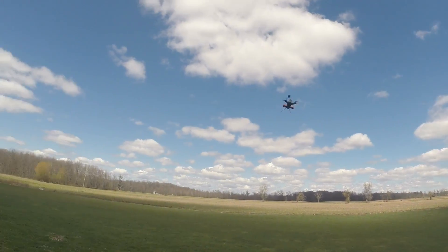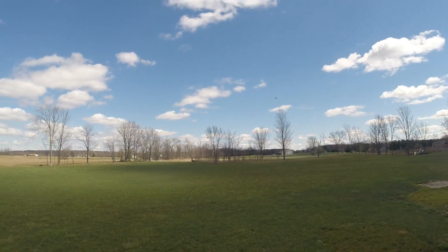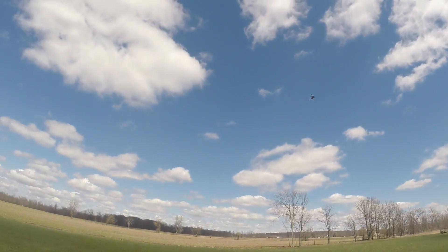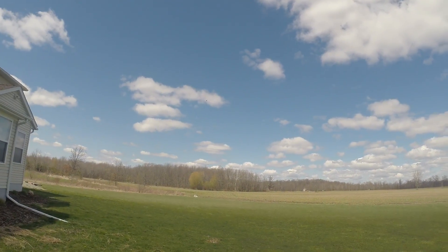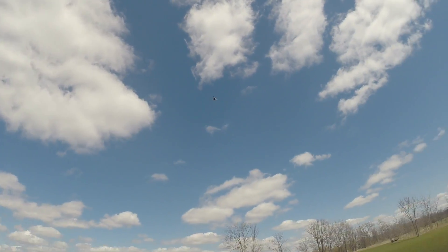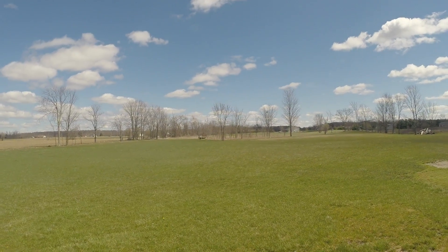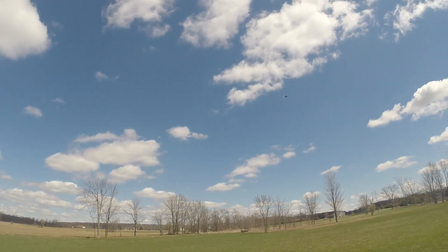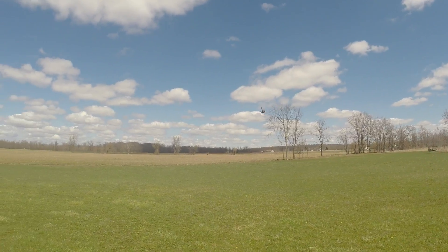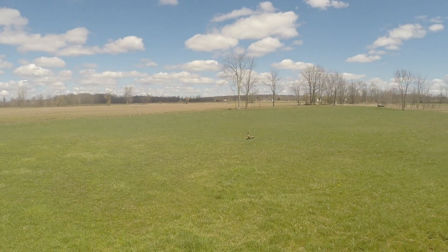Yaw control. Full throttle. Full throttle. Backflip, backflip. Ha ha ha — it's just so steady.